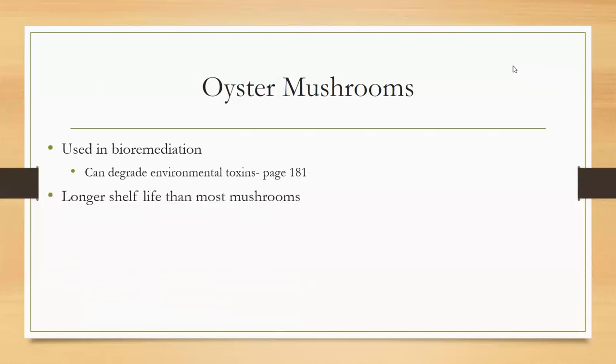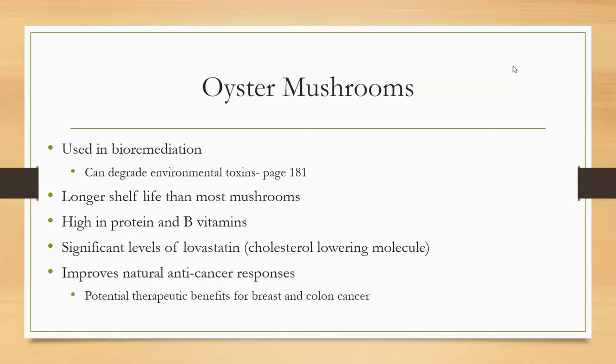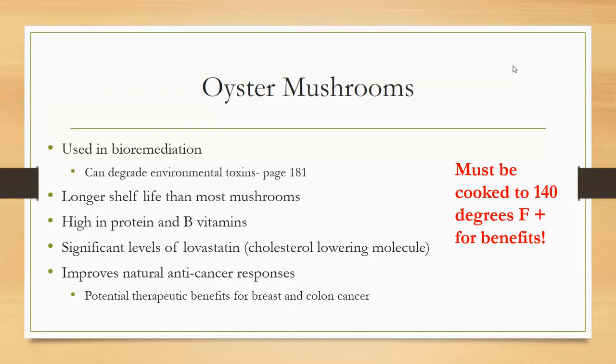Oyster mushrooms have a longer shelf life than most mushrooms. They're high in protein and B vitamins and have significant levels of lovastatin, which is a cholesterol-lowering molecule. They supposedly improve anti-cancer responses with potential benefits for breast and colon cancer, but again they have to be cooked in order to get these benefits. One hundred forty degrees is the temperature they need to reach to be safe.